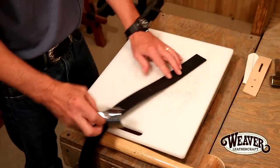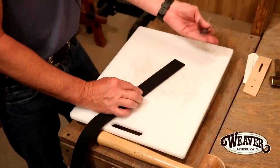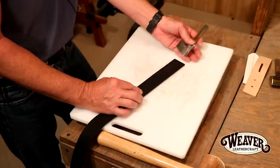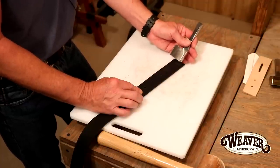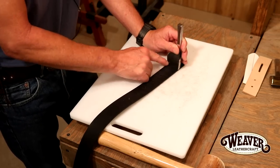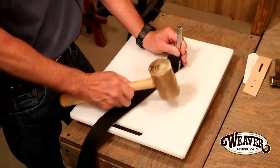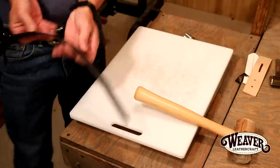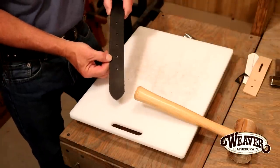Let's bring our strap over. What I do is put my pinky right at the bottom of my English point so I can feel the end of my strap. I'm going to push that in just a hair. With this, I want a little bit of daylight on both sides. There we go — my belt leaves, which it always does, but it looks very clean, very professional.